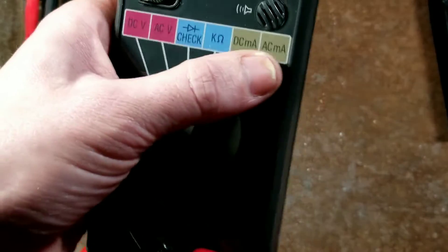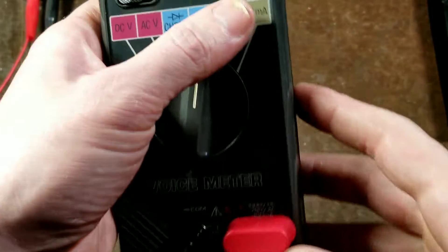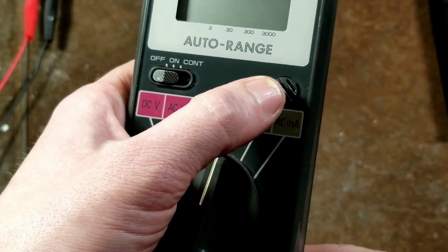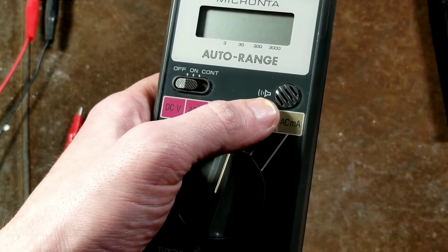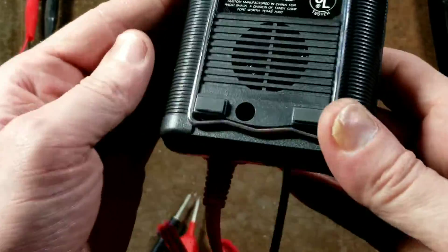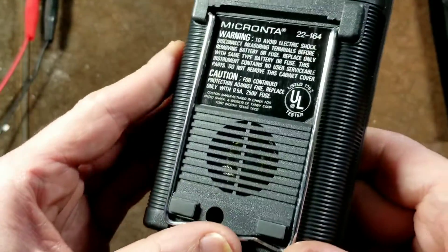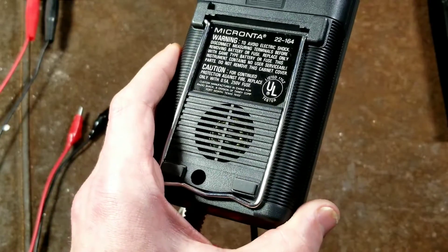Something kind of funny is they have a little speaker icon here and a little grill, and I think that's for the little beeper for the continuity test. But it would seem to indicate that that's where the voice is coming from — but it's actually nowhere even remotely close. The voice is coming out of a larger speaker in the back, so it's actually discernible, although it isn't particularly loud.